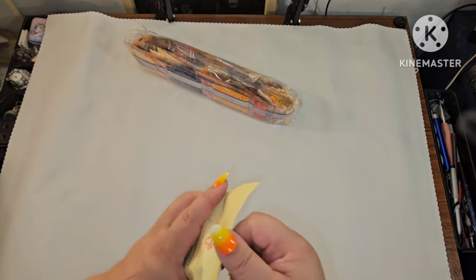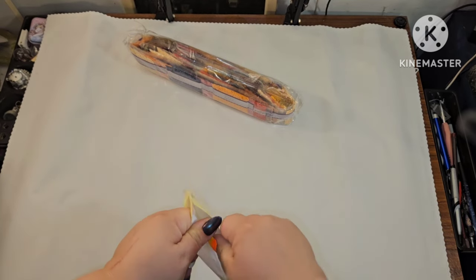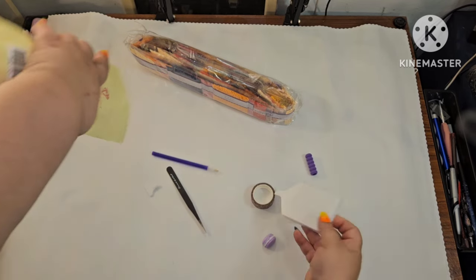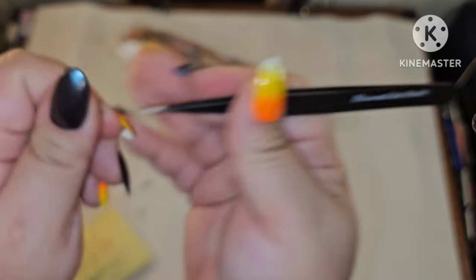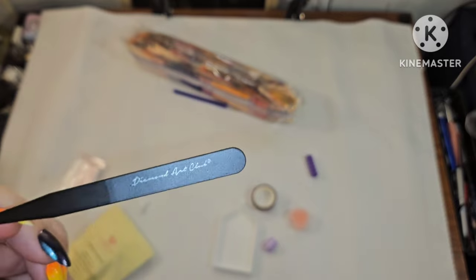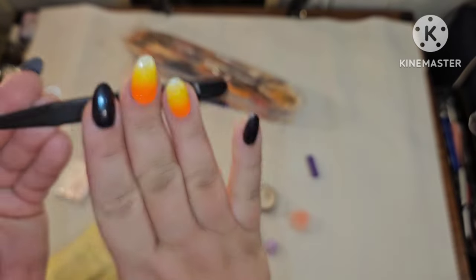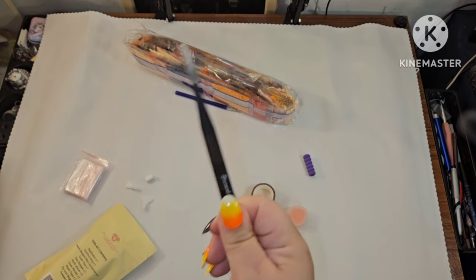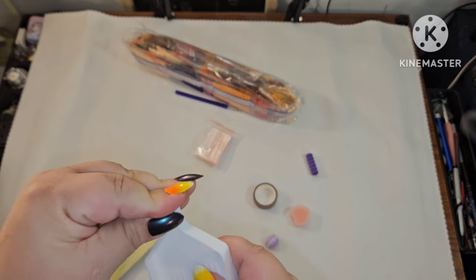Let's look at this toolkit — everybody gets the same things with a few small exceptions. The first exception is their branded tweezers, which I call the "sharp stabby McStabberson." You want to keep the sheath on because these will draw blood — voice of experience. You only get these tweezers if you have a square kit.